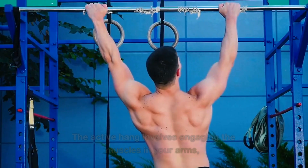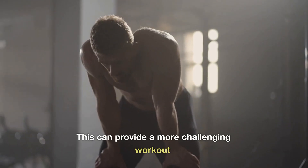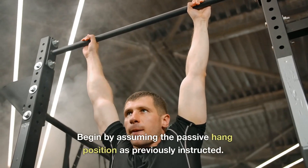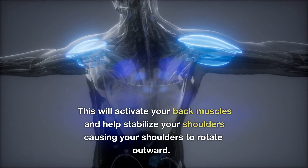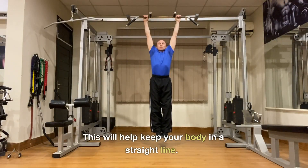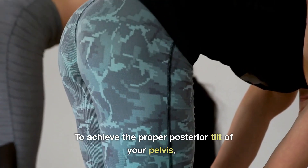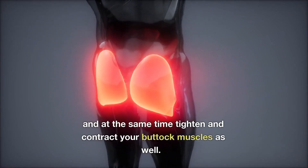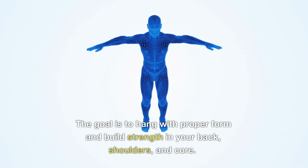The active hang involves engaging the muscles in your arms, back, and shoulders to maintain your position on the bar, providing a more challenging workout to improve strength and stability in the upper body, core, and grip. Begin by assuming the passive hang position. Engage your shoulder blades and pull them down towards your hips to activate your back muscles and stabilize your shoulders, causing them to rotate outward. Recruit your core by pulling your belly button towards your spine — but not sucking it in — to keep your body in a straight line. The goal is to hang with proper form and build strength in your back, shoulders, and core.